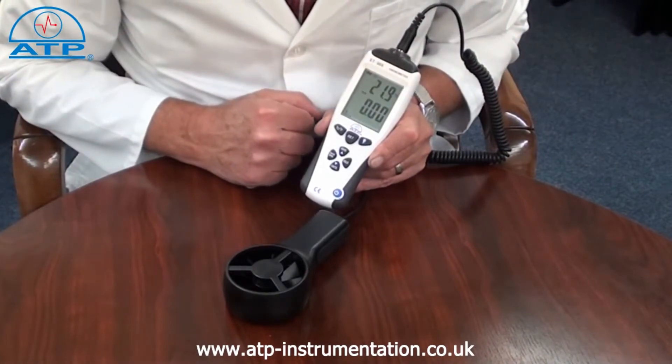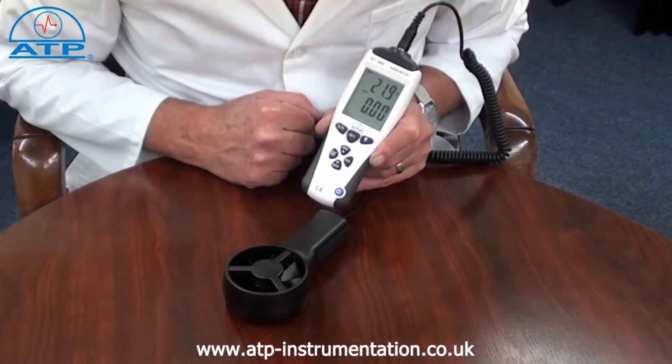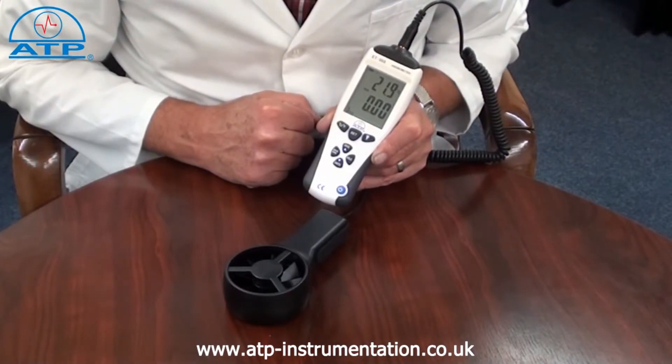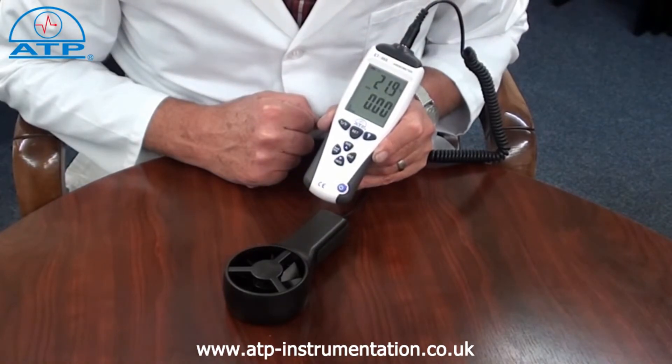The velocity measurement range is from 0.3 metres per second up to 45 metres per second with a resolution of 0.01. It also offers selectable readings displayed in feet per minute, kilometres per second, miles per hour and knots.